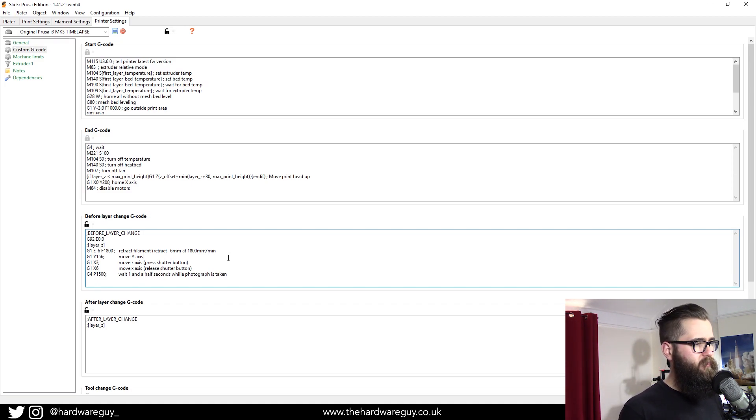As soon as it finishes the layer, first thing it does is retract the filament to stop leaking. The next command is another G1 — move the Y-axis to coordinate position 156, which is the coordinate I chose for my time lapse. Whatever you wrote down when you set up your printer, that's what you put there. Then the next command moves the X-axis to coordinate position 3 — the exact point where the arm presses the shutter button.